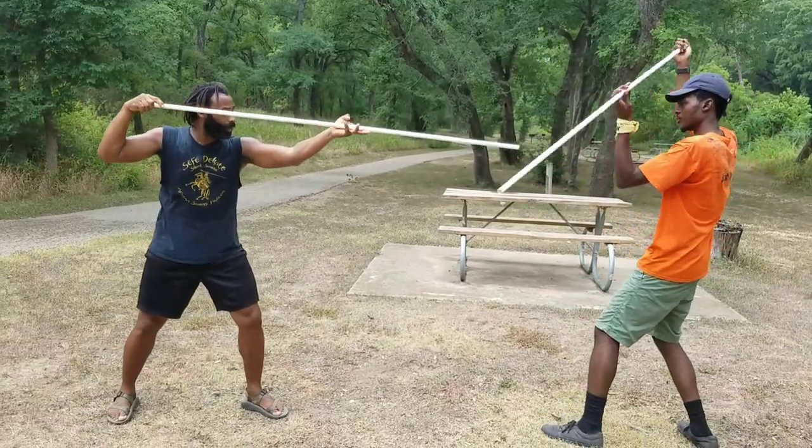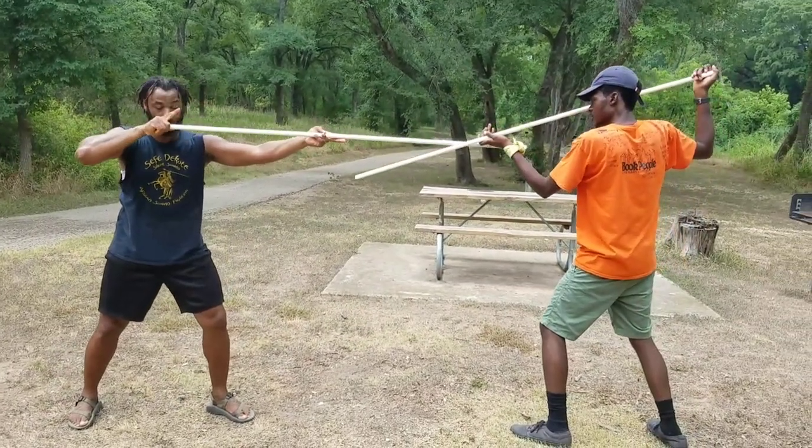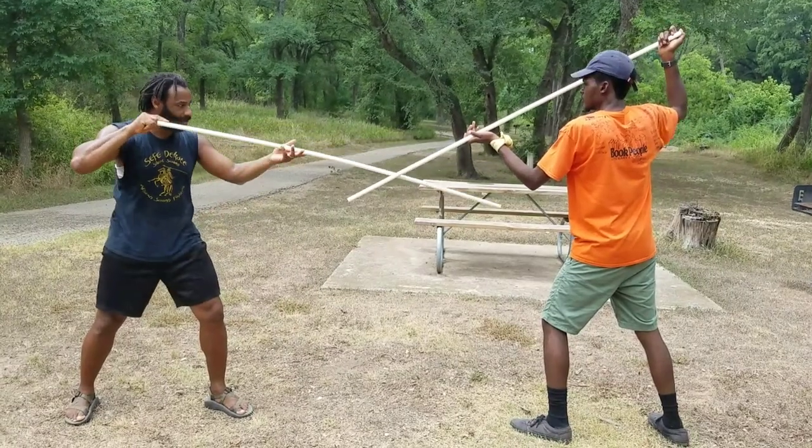Some of the targets you'll notice — at least in the wall descriptions — will be the shoulder, the face, the body, and the leg.